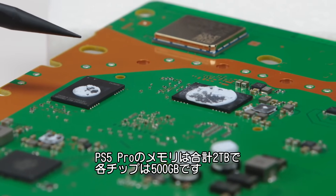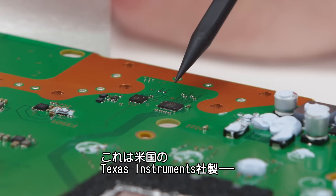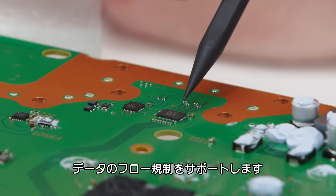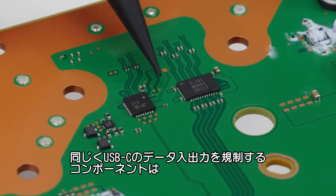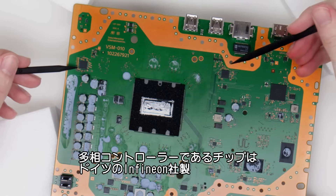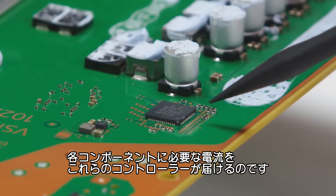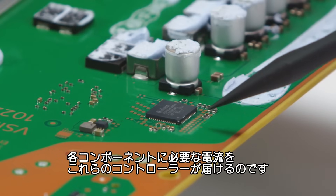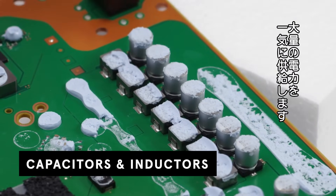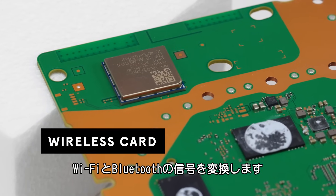The PS5 Pro comes with a total of two terabytes, so each one of these holds 500 gigabytes. Down here, these two components handle USB-C power and data management. This one, made by Texas Instruments, is a USB Type-C 10 gigabit bi-directional linear redriver, which helps regulate the flow of data. The other one, from RichTech, a Taiwanese company, also regulates data coming in and out of the USB-C. And then we have these two chips, which are multi-phase controllers made by Infineon, a German company — these split the electrical current into different ranges to make sure the right amount of power gets to the right place. Here we have capacitors and inductors that store power and supply it in bursts to components that need an extra boost. And the final component on this side is the wireless card, which converts signals from both the Wi-Fi and Bluetooth.